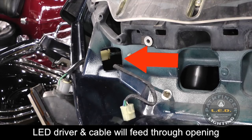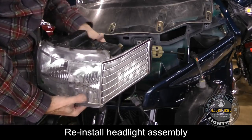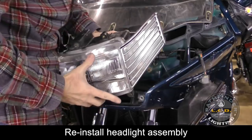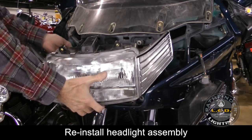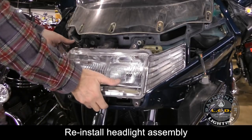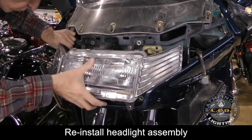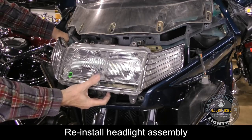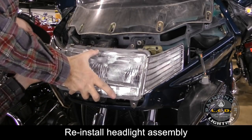When reinstalling the headlight assembly, feed the LED driver and cables through the openings that lead to the turn signals. The first step is to reconnect the white power plug that connects the motorcycle to the headlight assembly. Then start feeding the LED drivers and cables through those openings. This takes a little time, so be patient and feed the cables through carefully and get everything lined up. Occasionally the headlight assembly may not go all the way back into the fairing, so look back there and move any wires or connectors to get everything back into place.